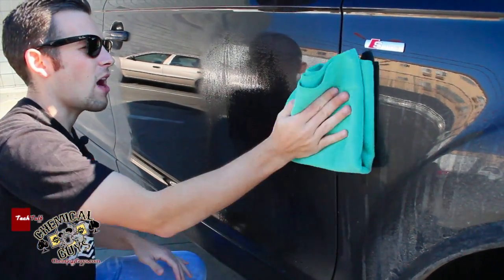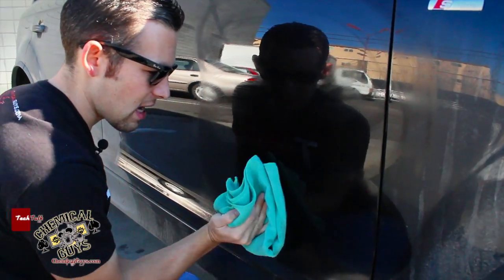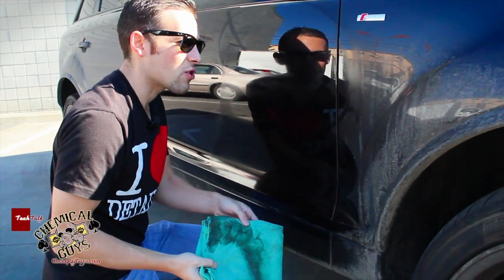I'm going to take my microfiber towel and wipe in one direction. You can wipe in a snake pattern if you like — the snake pattern works really well if you want to cover a lot of area. And look at the dirt that got pulled off the surface. That's what we want to see: we want to see that dirt gone.